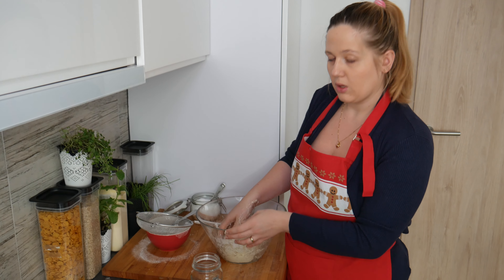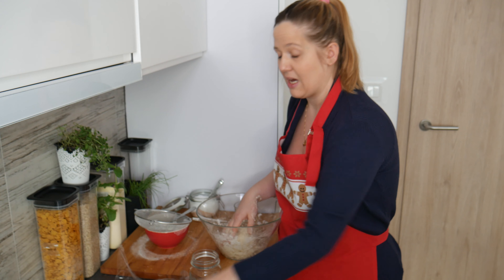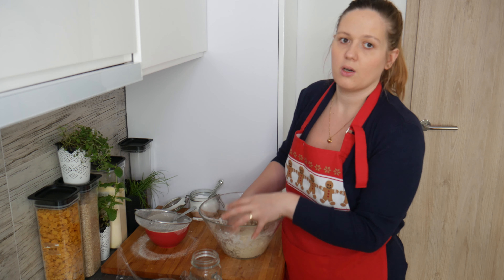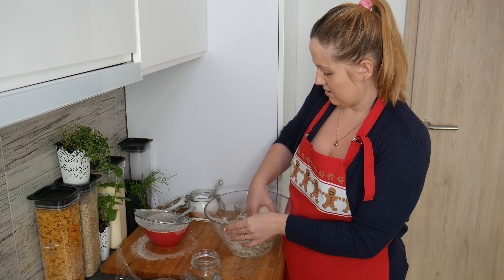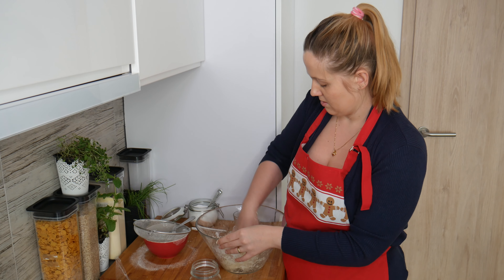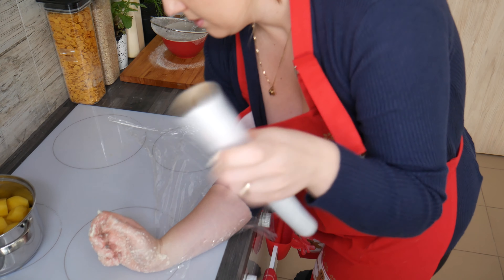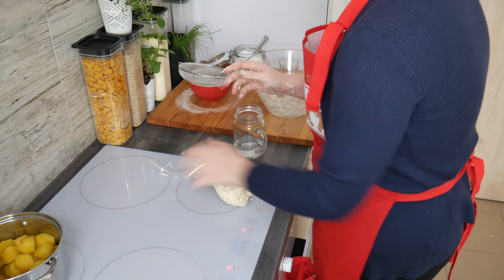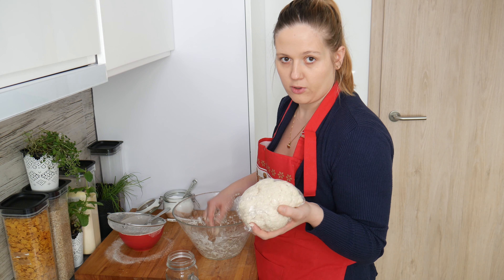You can start rolling out the dough immediately, but it's better to wrap it in foil and leave it for about half an hour. That way we can be sure the dough won't shrink when you're rolling out and cutting the circles. So now it's better — we'll wrap it in foil and in the meantime we're going to prepare the filling.